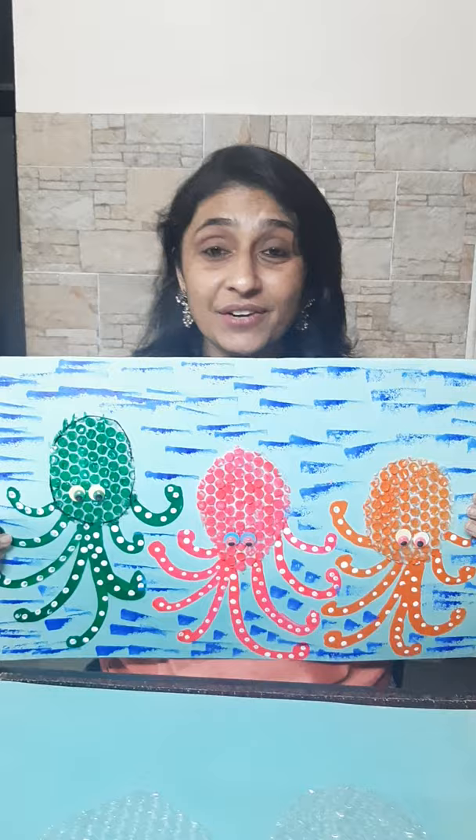Hi kids, hope you all are doing well. I am missing you so much. Let's do some activity. Today's activity is undersea creatures and the creature is having eight tentacles. You know what I am going to say? They are octopus.